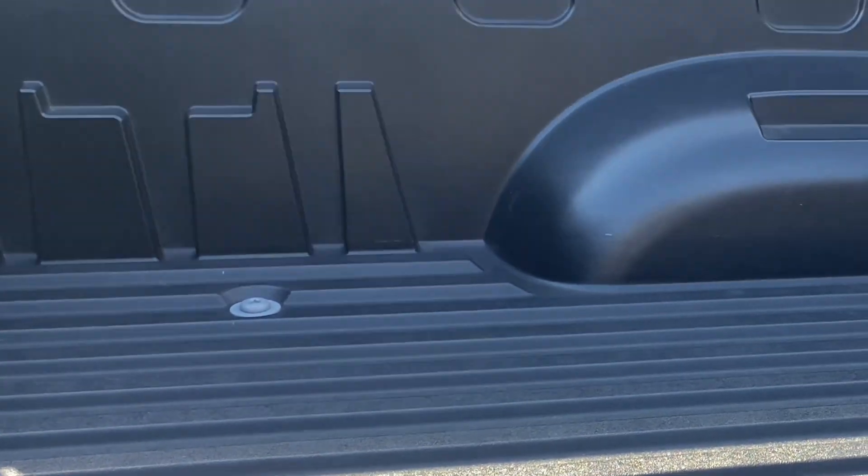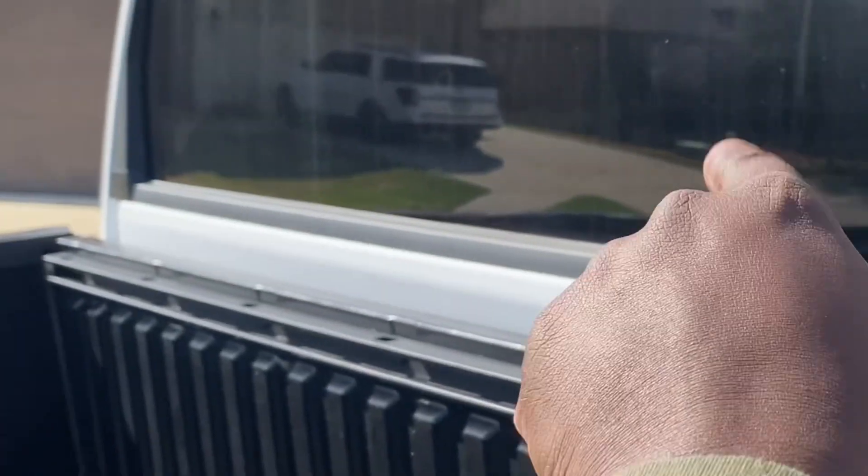Got the covered bed. And this rear window — the whole window comes down.